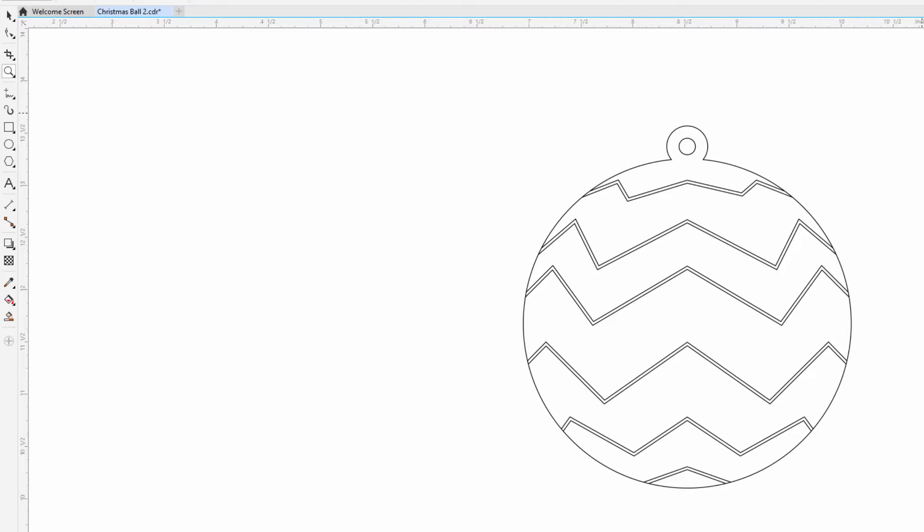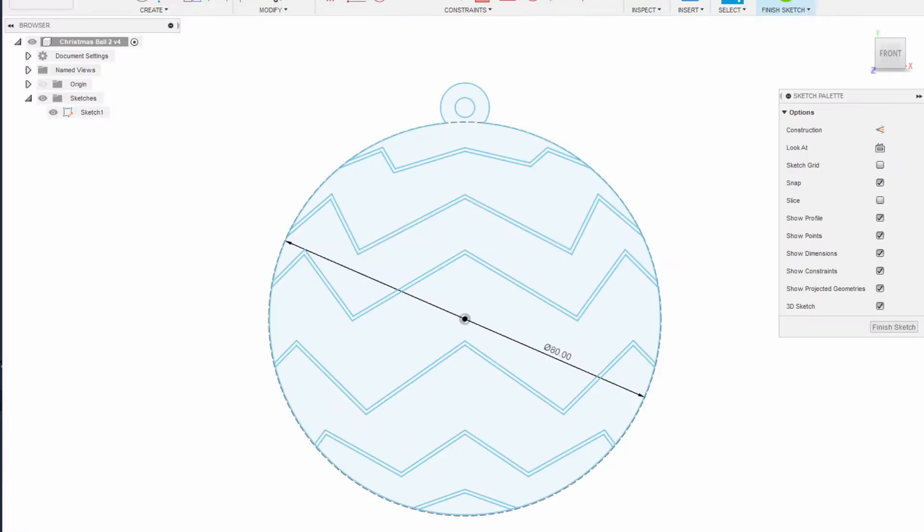We export this drawing as an SVG so we can use it in Fusion. When we create the sketch in Fusion, we first draw a circle 18mm in diameter and convert it to a construction line. We are using this circle as a reference to resize the SVG because every time we insert an SVG into Fusion, the size is always wrong.